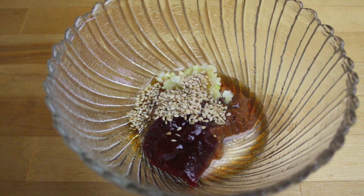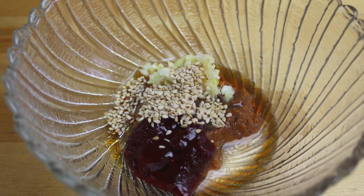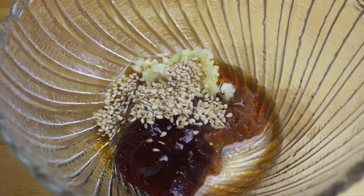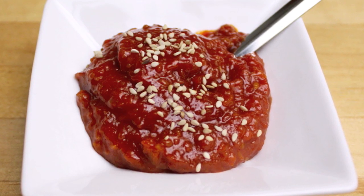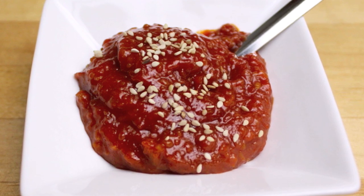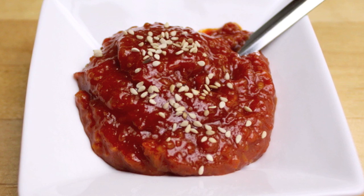To make the wrapping sauce, mix all of the sauce ingredients together. You will get about one fourth cup of sauce. If you like to eat this often, you can make a larger portion ahead of time, and then store it in the refrigerator to serve whenever you need it.